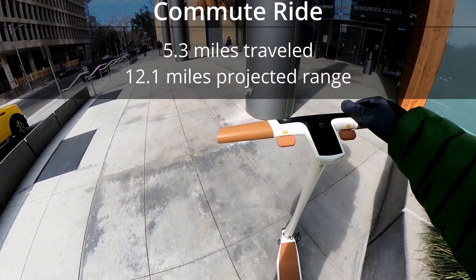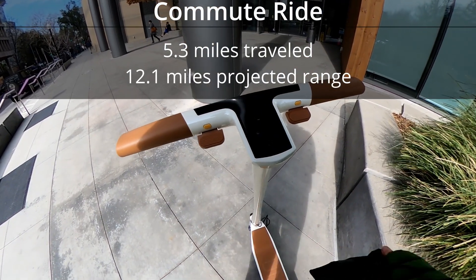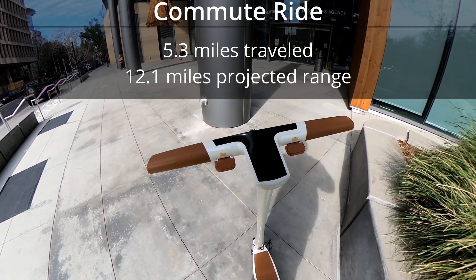I made it into the office. This scooter only tracks whole miles, so I'm a little under three miles. The battery didn't go down at all, so we'll see what the range ends up being.